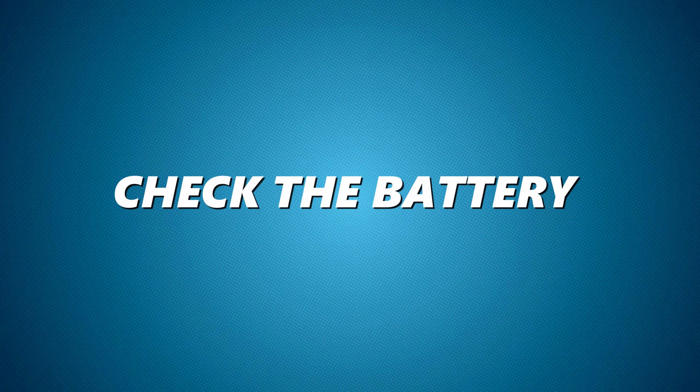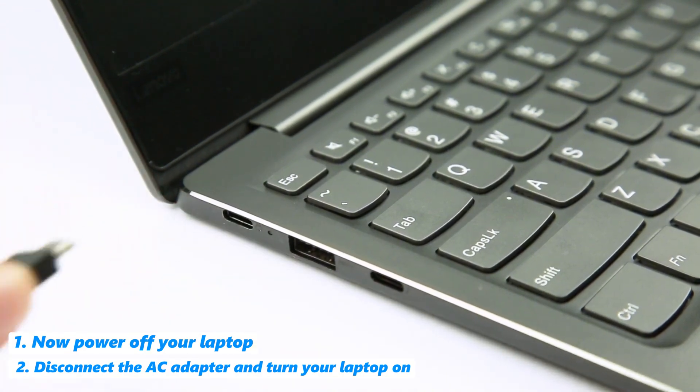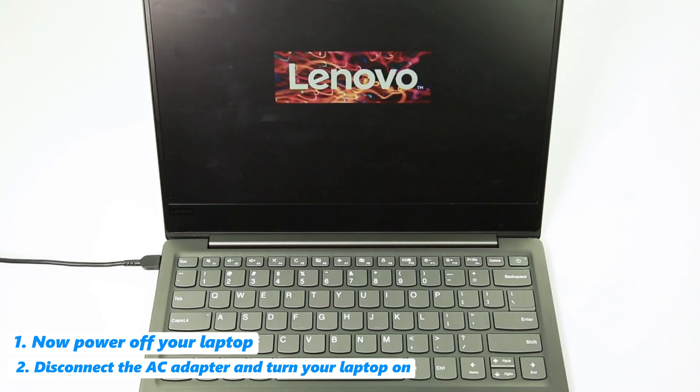Now check the battery. Power off your laptop, disconnect the AC adapter, and turn your laptop on. If it powers on without the adapter, your battery is functional.